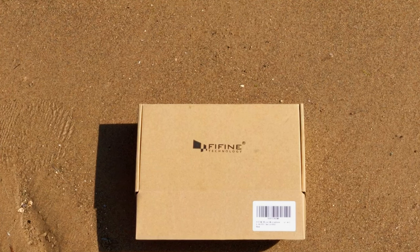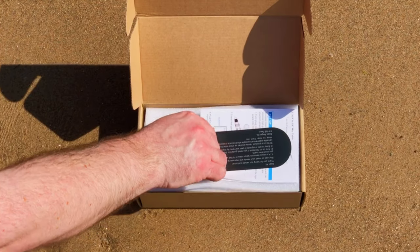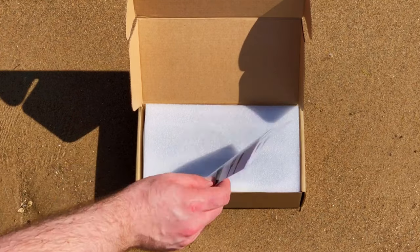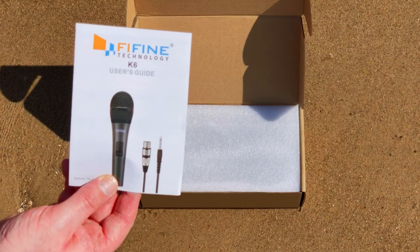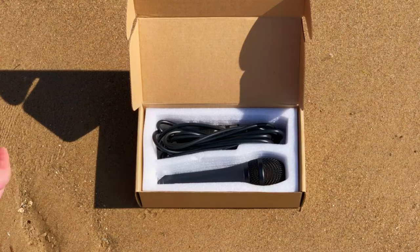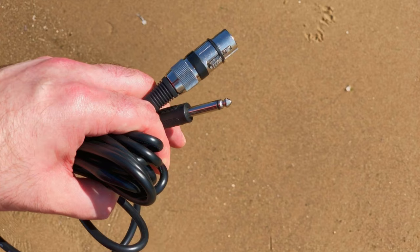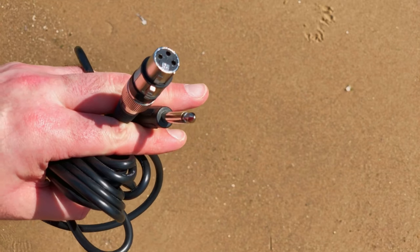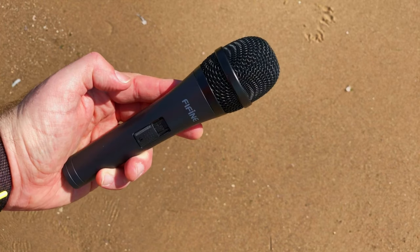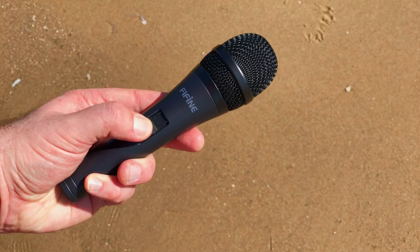Here's the box it comes in. Inside we have a little bit of information about Fifine the company, their website, their Facebook page. Then you've got the K6 user guide which is very useful. We've got the cable it comes with, which is an XLR to jack cable — a 4.5 meter cable — and then the Fifine K6 itself, which has a switch on it to turn on and off.